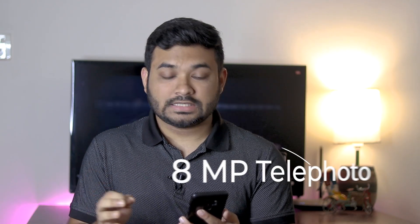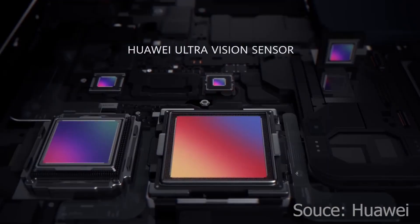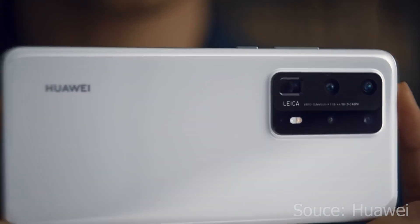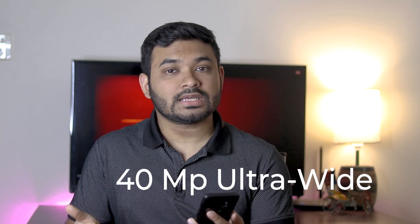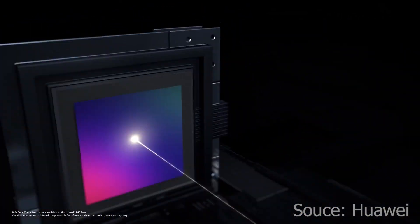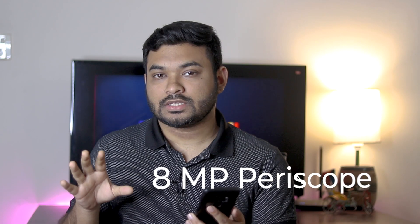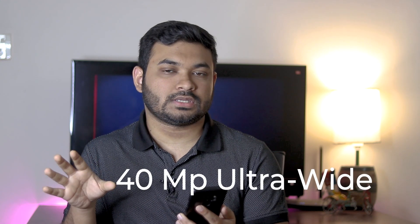The P40 has a 50MP primary lens, an 18MP telephoto lens, and a 16MP ultra-wide-angle lens. The P40 Pro has the same 50MP primary lens, a 12MP telephoto with 5X optical zoom, an 18MP ultra-wide-angle lens, and a 12MP depth sensor. The P40 Pro Plus has the same 50MP primary lens, but features two telephoto lenses: an 8MP periscope lens with 10X optical zoom, an 8MP 3X optical zoom, and a 40MP ultra-wide-angle lens.